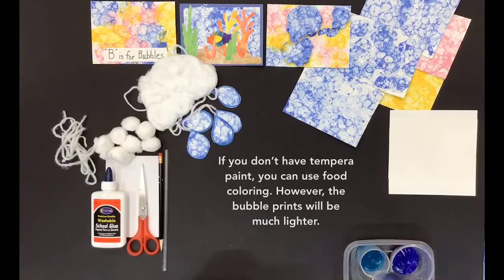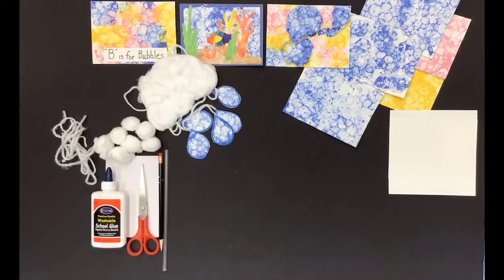If you don't have tempera paint, you can use food coloring. However, the bubble prints will be much lighter.